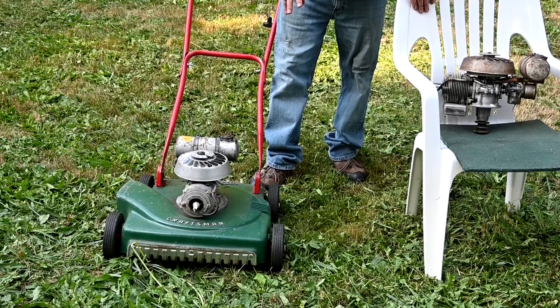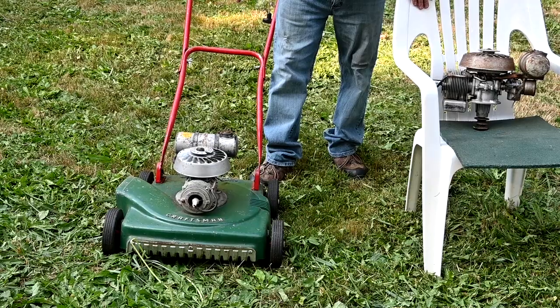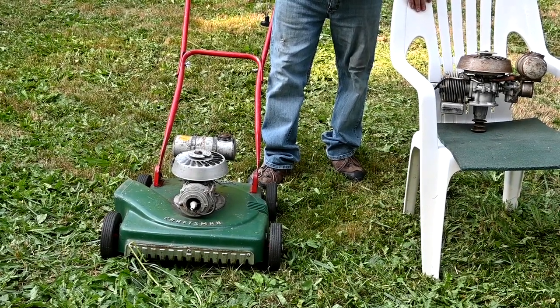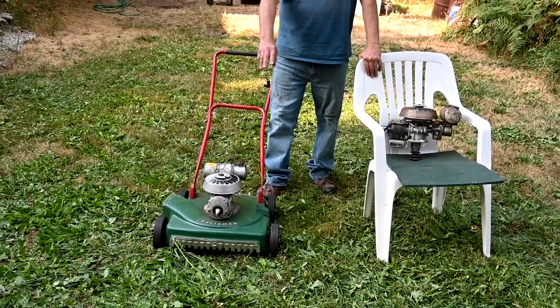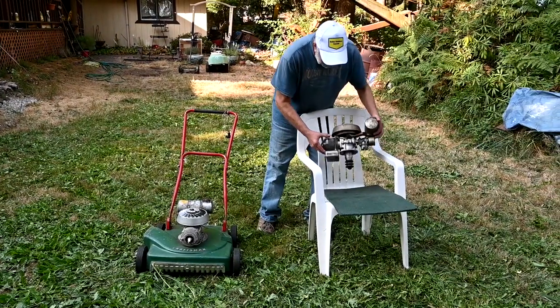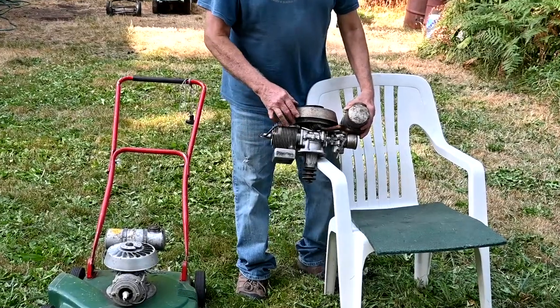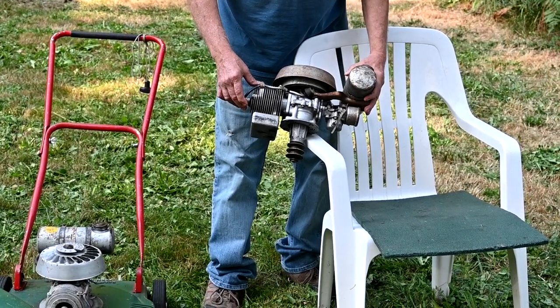It has the really good deck, but it has a cheaper engine - the Power Products, one and a half horsepower. And then the low-end model, just the good one, would be the same motor but a cheapened-up version with a steel deck. Here's a Power Products engine that's basically the same as on the mower. They made a lot of varieties of these motors, some good and some not so good.